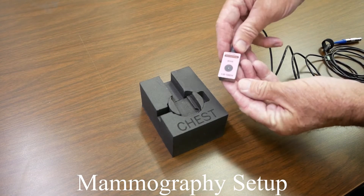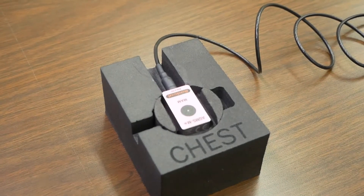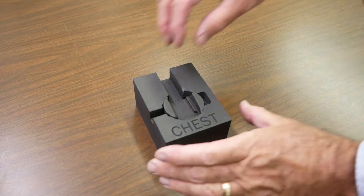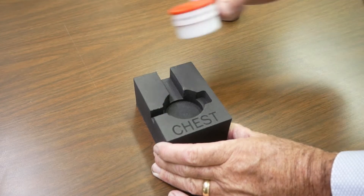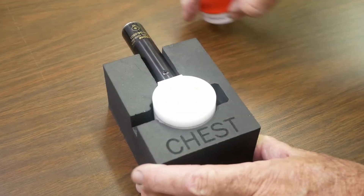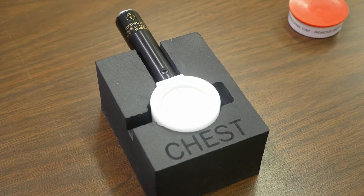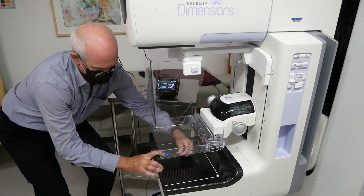RadCal provides a foam positioner block for mammography setup. Position the block on the detector chest wall edge then lower the compression paddle.